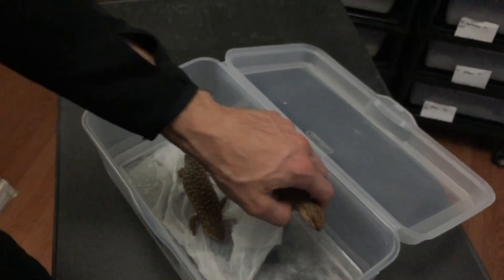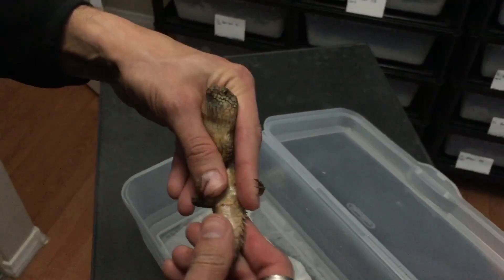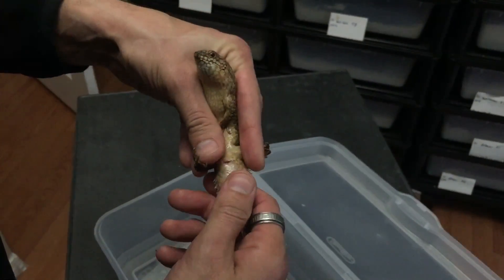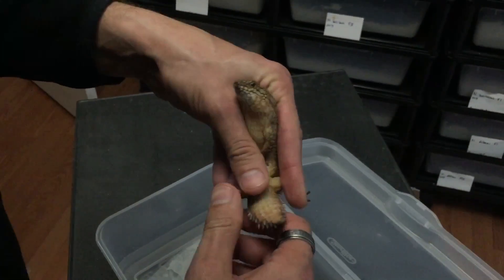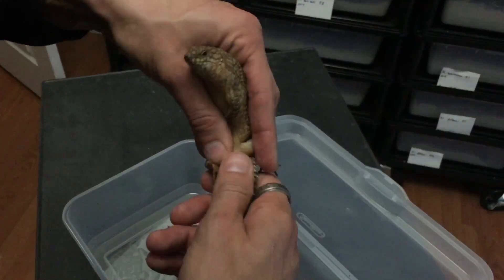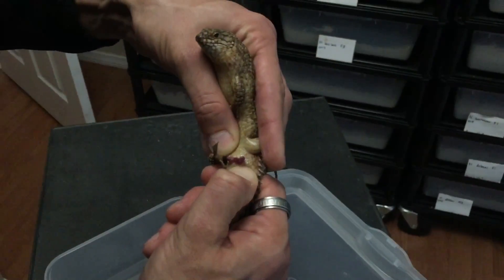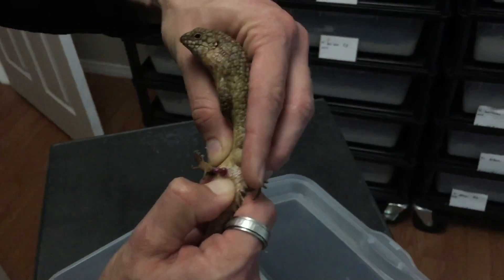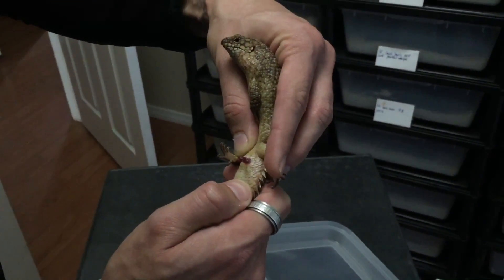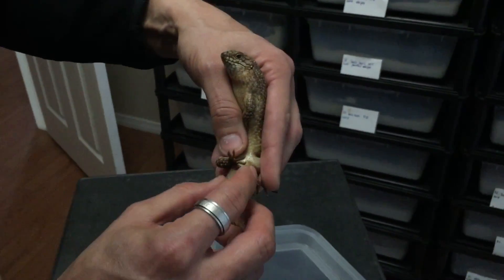We'll pick up the male again just to reiterate what I was saying earlier, hopefully get a better view. This guy is probably around six months old. If you try to do it any earlier than that you're really not going to see anything, so this is a good age to try it at. Again, peel back and apply a lot of pressure if you want to see the side. Then just release and they should go back in. Just make sure your hands are clean before and after you handle the animals.